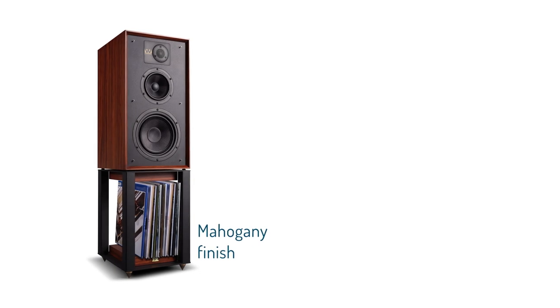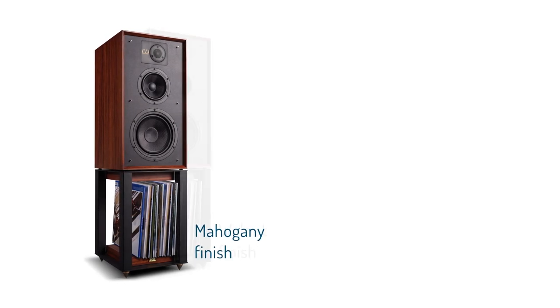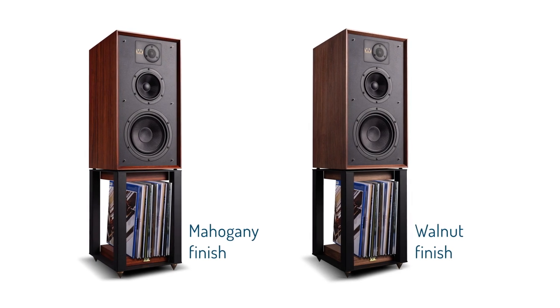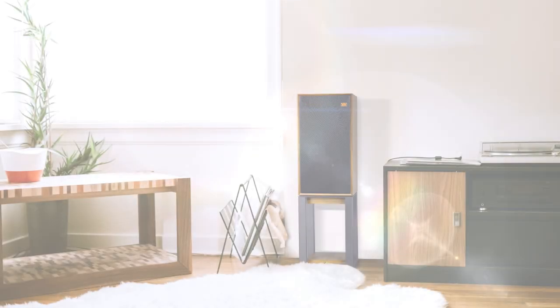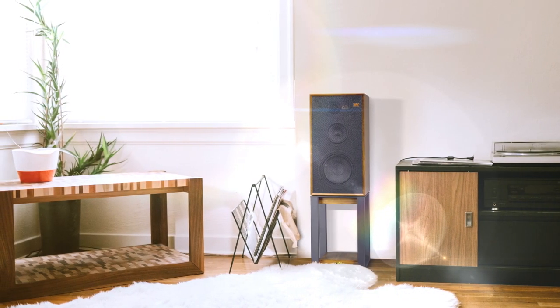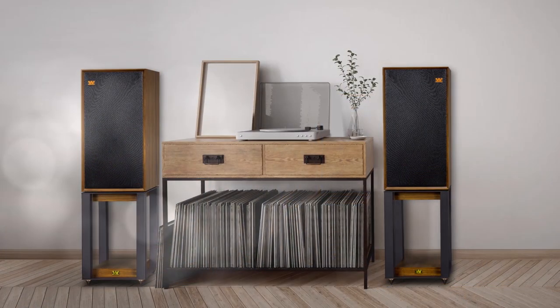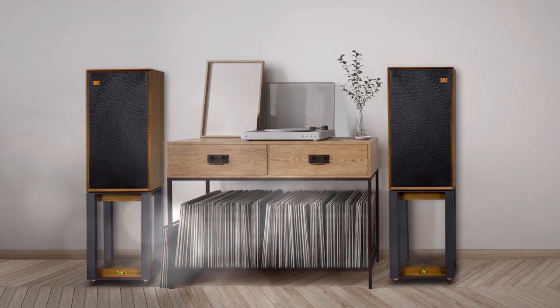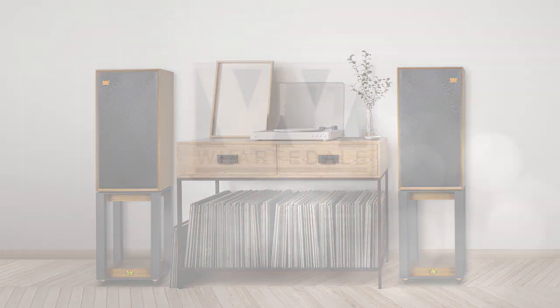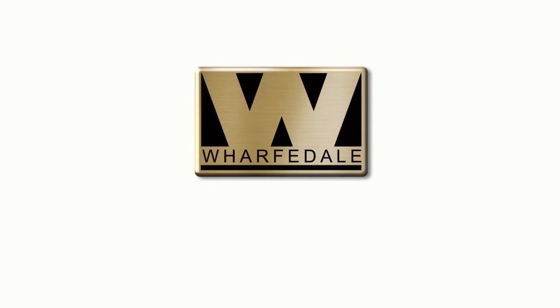Linton is finished with a choice of two furniture quality craftsman hand-applied veneers, a deep rich mahogany or fine-grained walnut finish, both of which fit elegantly into any living space. Eliciting all the classic values that made Wharfedale famous, Linton Heritage brings music to life in a way that you will continue to enjoy for decades to come.